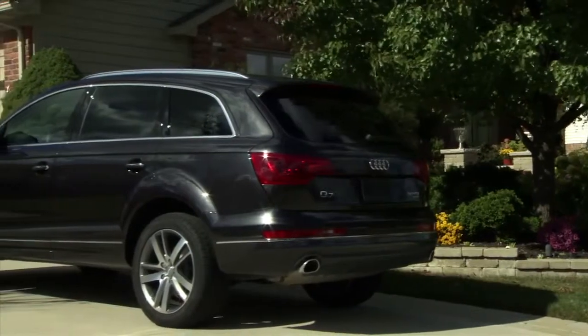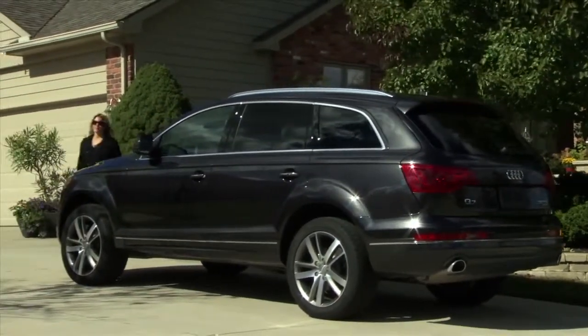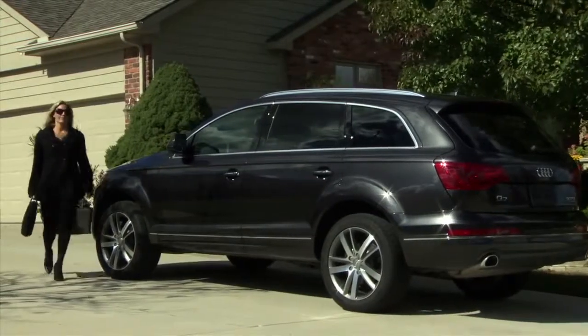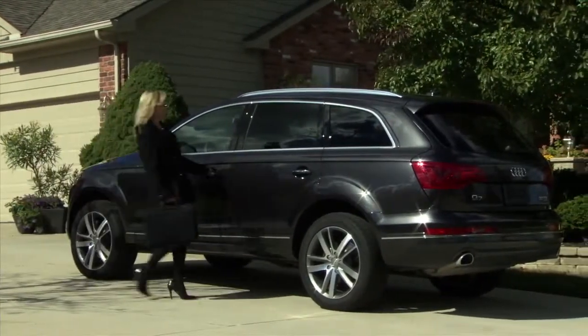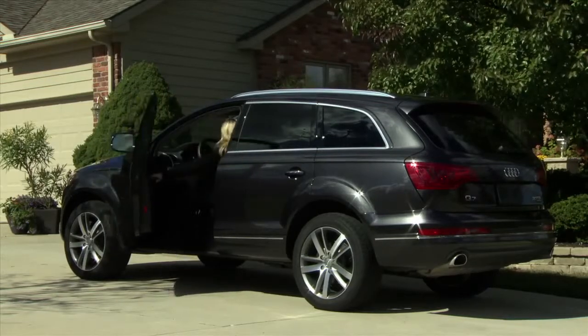With Audi Connect you're connected to a world of possibilities: travel information, weather forecasts, news, Google Earth mapping and satellite data, and more. Your Audi even becomes a Wi-Fi hotspot for up to eight passenger devices.